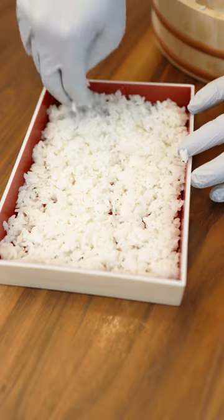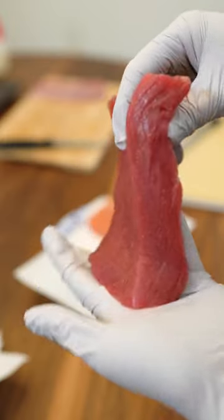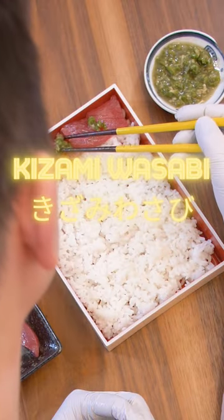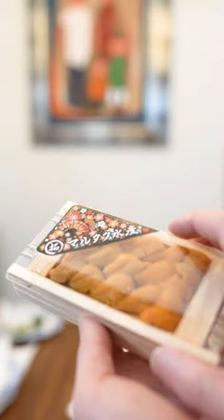Let's make a beautiful sushi box. First on our bed of rice, we're going to start with the bluefin tuna. This is the lean cut, the akami. For decoration, we're adding kizami wasabi. It has chopped pieces of real wasabi in there.